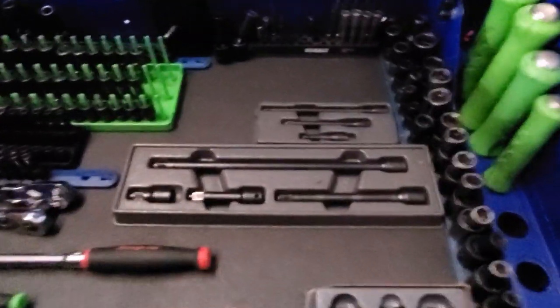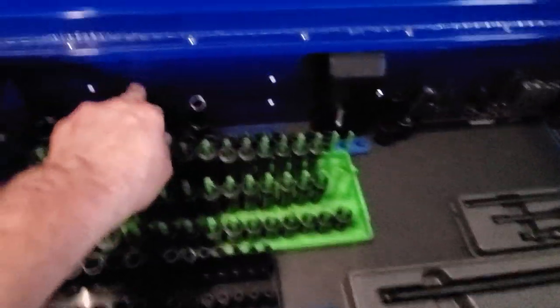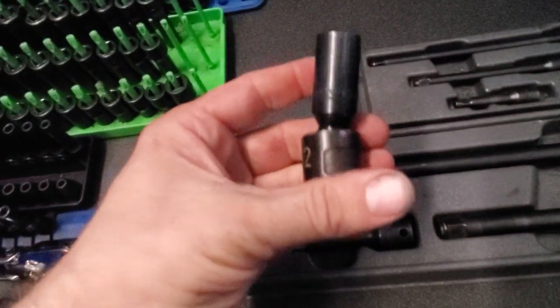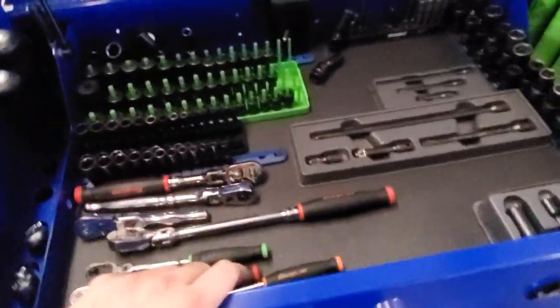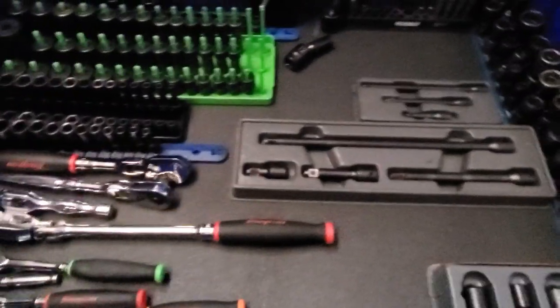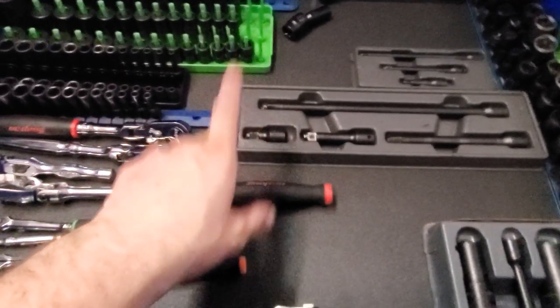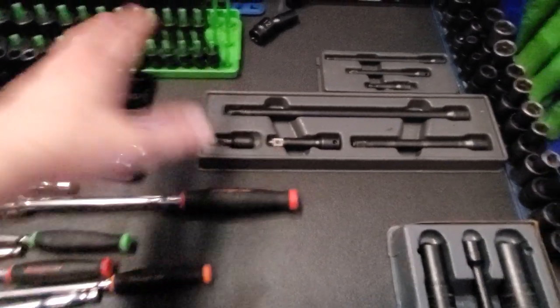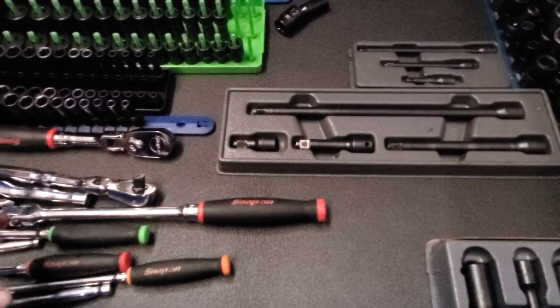So let me know what y'all think — two things: is that pry bar a chisel, and if y'all have had any luck with these Matco universal swivels. I don't really like them too much. Any suggestions on how I should set this thing up? It doesn't make a whole lot of sense to have your impact sockets with your ratchets up here — I may put the power tools on top, but I don't know if I'll have enough room. I am going to get the attachment so I can use this little holster — you gotta get the slot-and-dot attachment.